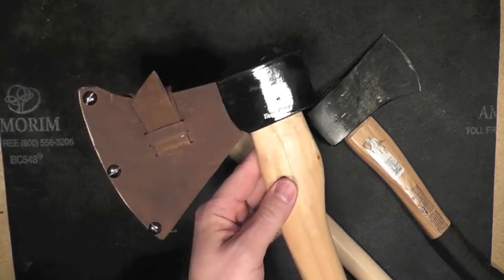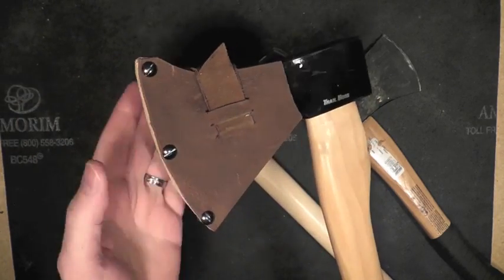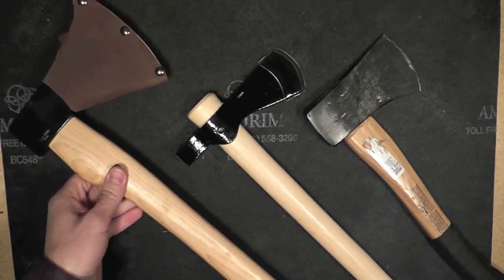This is my Cold Steel Trail Boss, and this is kind of the type of sheath that I'm going to be making for the Collins Axe. I'm going to show you how I made this sheath and describe it in fuller detail — but that's upcoming.